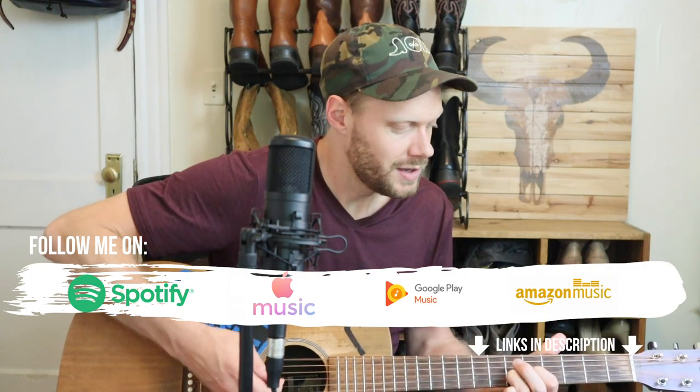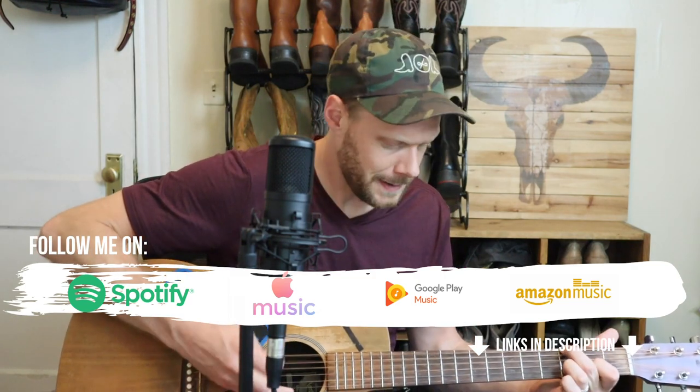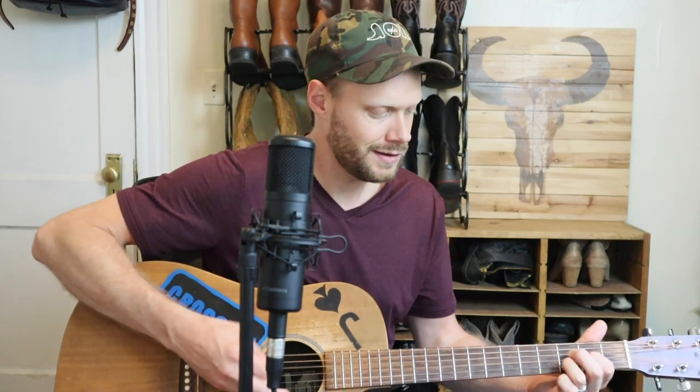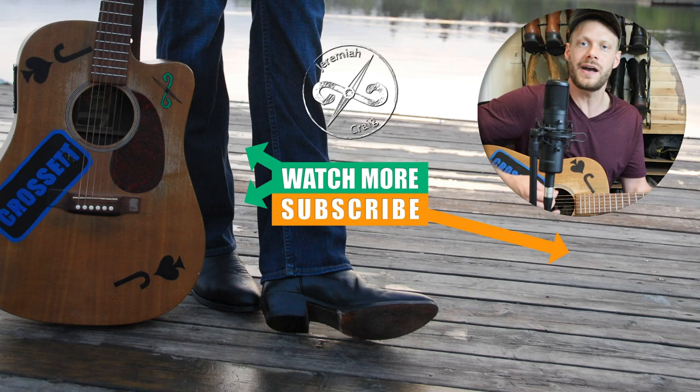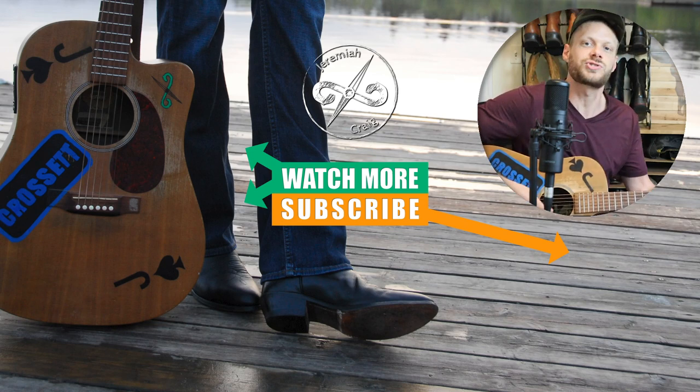Thank you so much for watching today. My name is Jeremiah Craig — don't forget to subscribe and good luck in the giveaway. You gotta love the hustle of Broken Axe, turning out those leather goods. Enter the giveaway or put in your order online. My name is Jeremiah Craig, thank you for watching today. Subscribe down below and enter the giveaway.